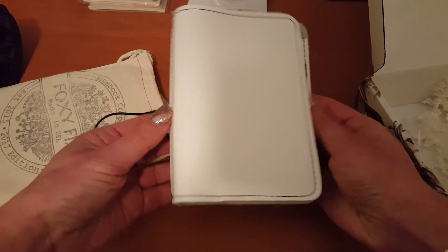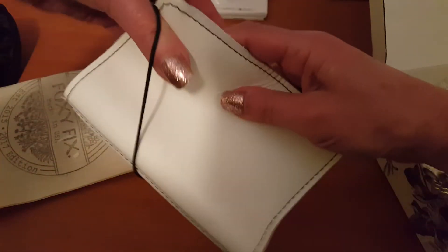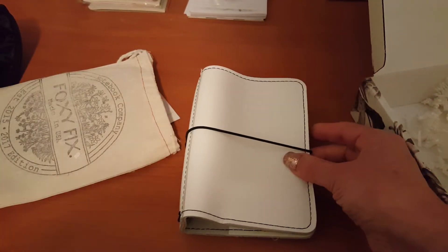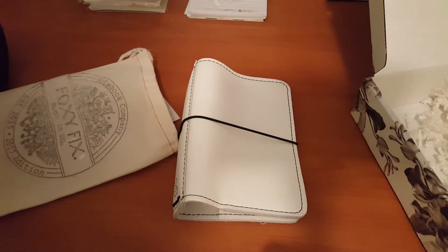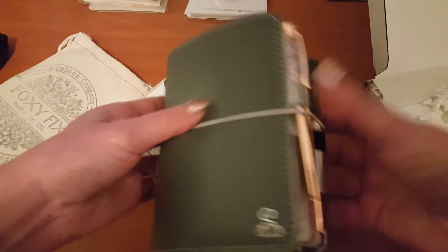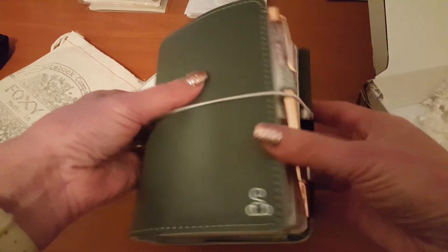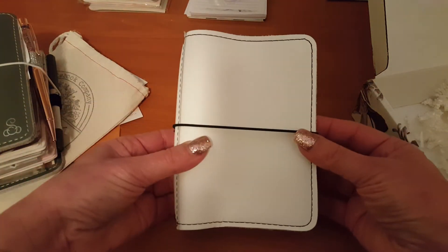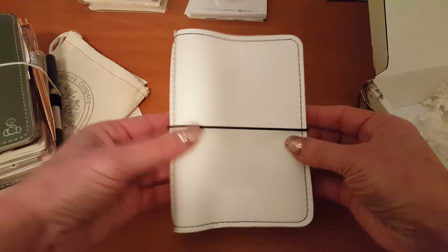I chose the pockets but no pen loop. Wow, this is so cute. I love the sugar leather. At the moment I am still in my sugar icing in the compact, which I will be staying in for a little while, but I will give everything a whirl in here and see how it fits.